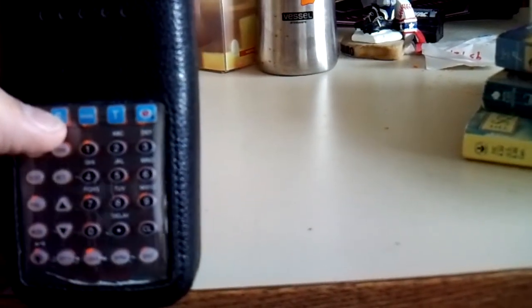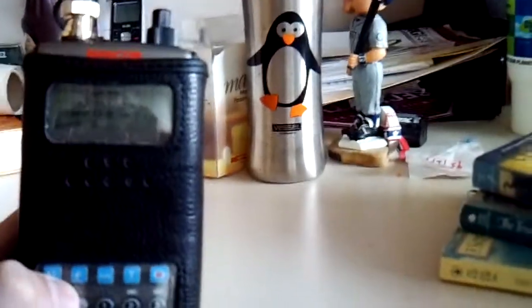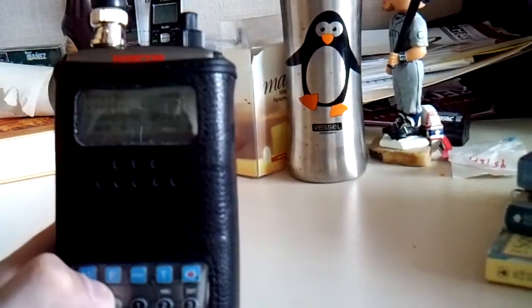Pretty much that's all you need to know. Everything else you can see in the manual. That's basically how to program the PSR 300 scanner. Alright, bye YouTube, see you later.